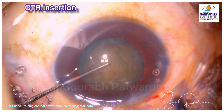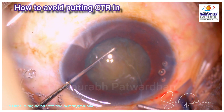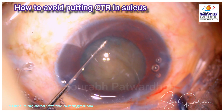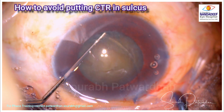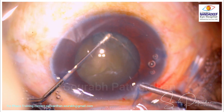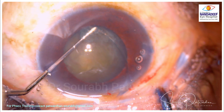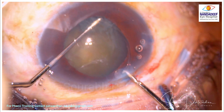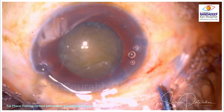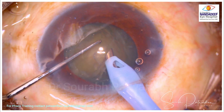It is better to put the CTR at the start if you are noticing that the zonules are quite weak. What I am doing here is using the Sinski in my left hand to push the eyelet of the CTR into the bag, otherwise it might just slip into the sulcus and be of no use. Once I know one eyelet is in the bag, I go very slowly pushing the rest of the CTR inside, then use my micro capsulorhexis forceps to hold the other eyelet and guide it into the bag. Once the CTR is in the bag, the bag gets more support.